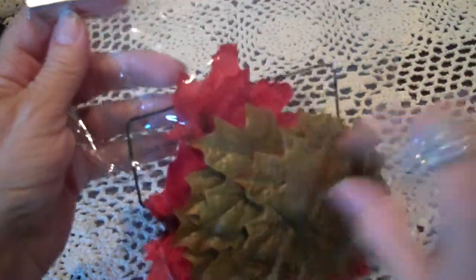But first, the dollar store — I found some leaves. I'm going to use those for probably a fall mini. They're really a pretty color.